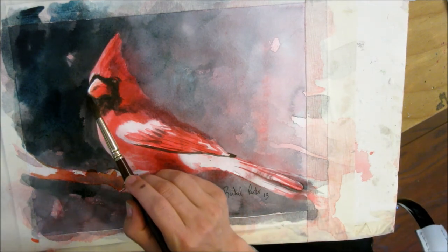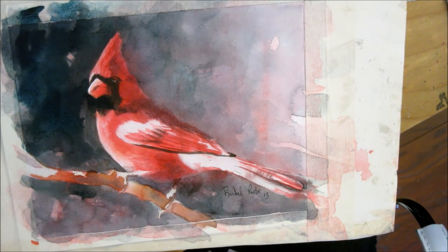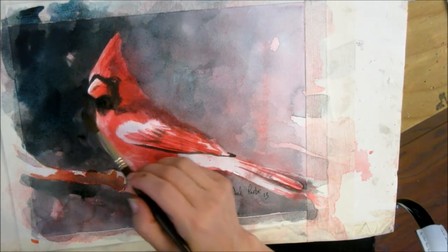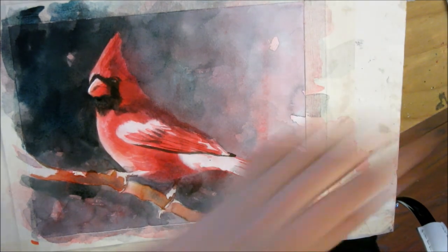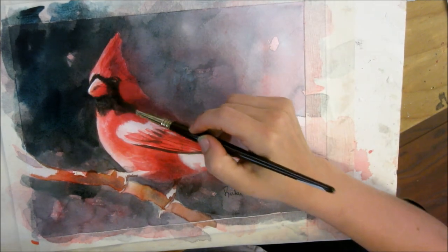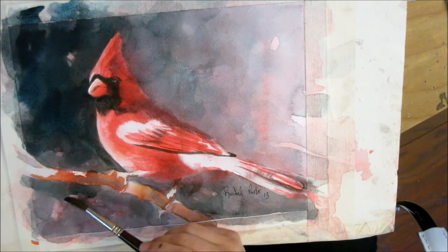I want to make this even darker right through here. No shame — going in there and scumbling right over the edge, even under his beak where it's black anyway. And that is quite a bit darker than what we started with, so I'll let that dry and we'll see what we get.